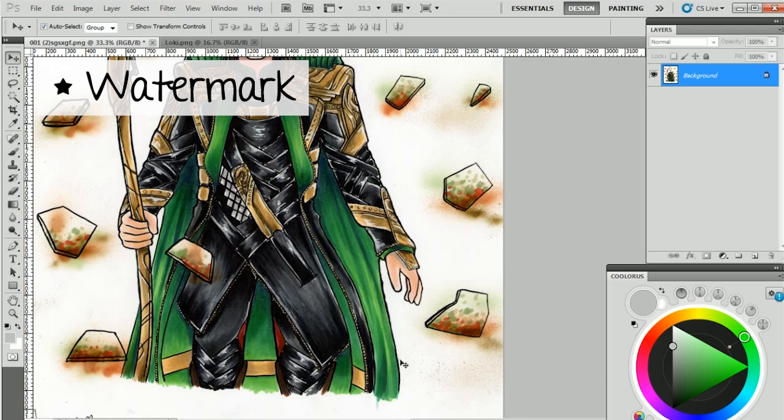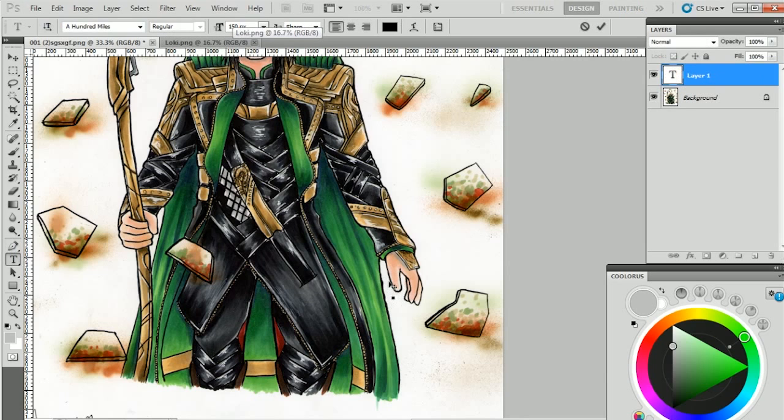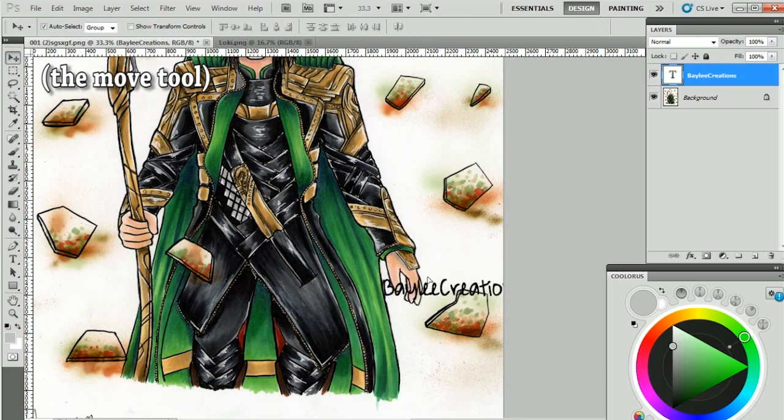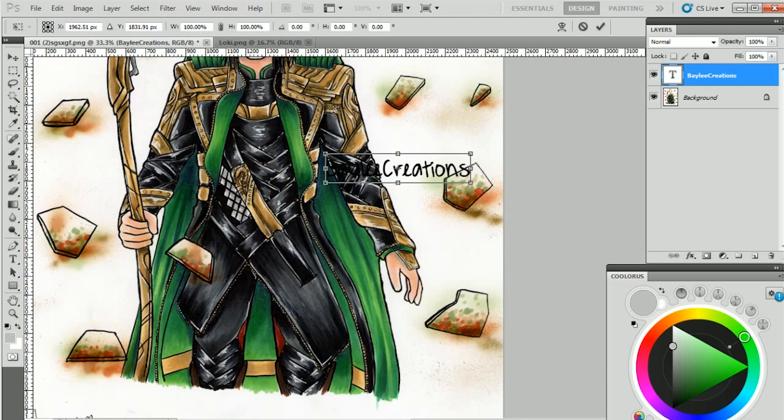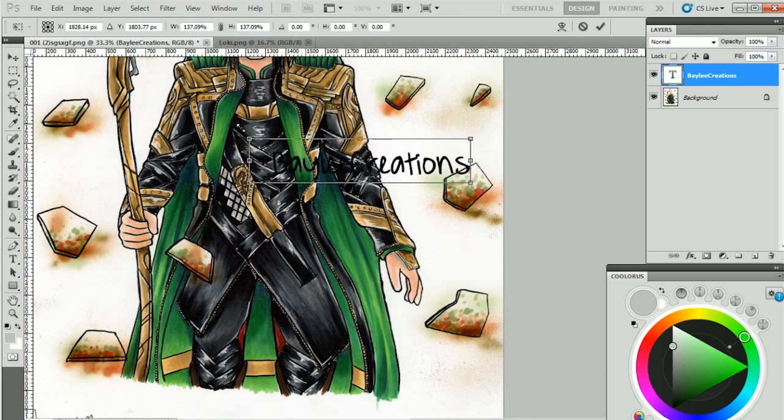I'm also going to show you how to add a watermark and make it follow the contour of your drawing. The text tool is this T-shaped tool. Click and you get options at the top for different fonts, bold, etc., and font size. I'll click onto the canvas and type 'Bailey Creations' as my watermark. Then click the basic arrow tool to exit the text tool. People say not to resize text using the transform tool and to decrease the font size instead, but I'm lazy — I just use Ctrl+T.